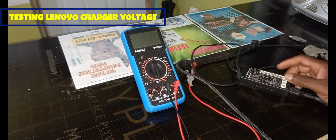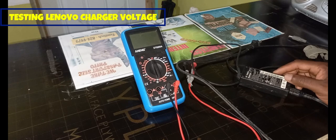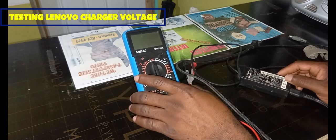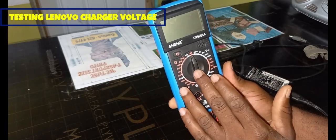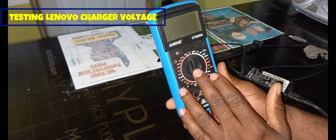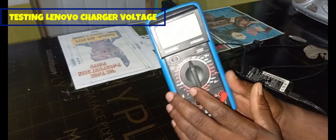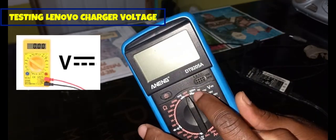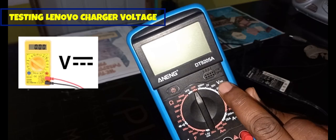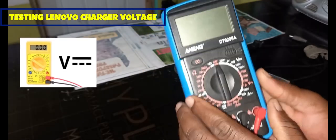In terms of testing the voltage, for how to set the dial on the voltmeter, I want to search for the DC section. For DC voltage it is the V with a straight line and then a dotted line below.